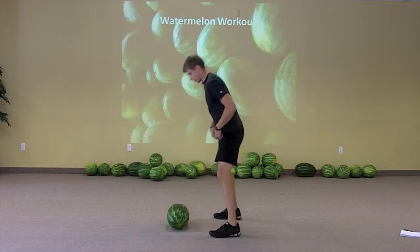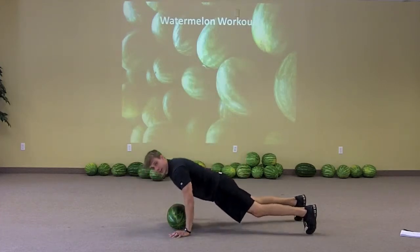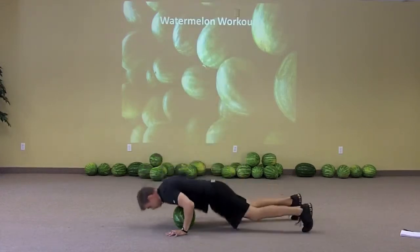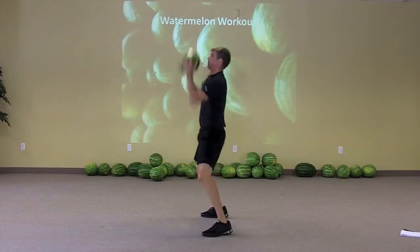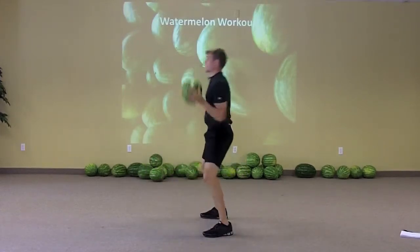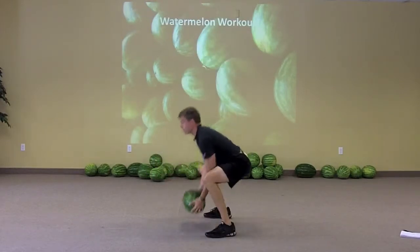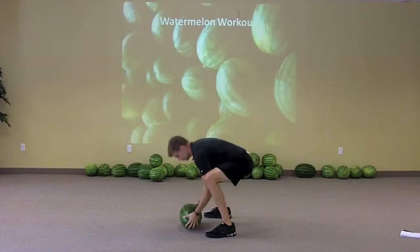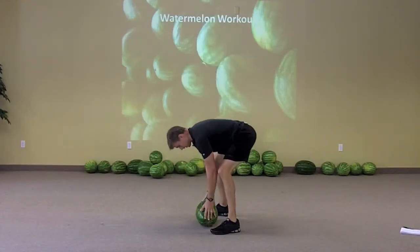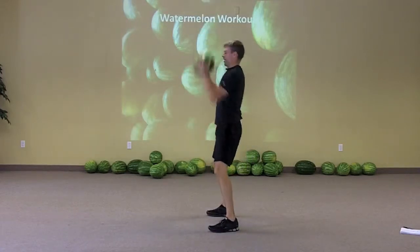We're gonna come down, do a little push-up, and touch the watermelon with our chest — try not to crush it. Get back up, press back down, press back down, touch, press. Try to keep it back nice and straight as you're going. And of course you can leave out the burpee and just hit clean and presses.